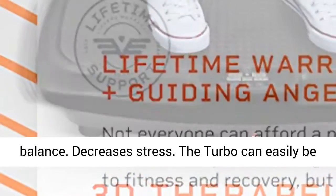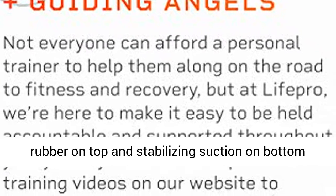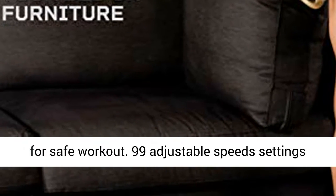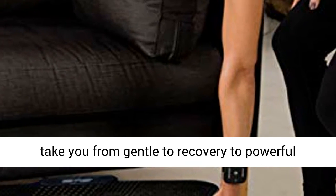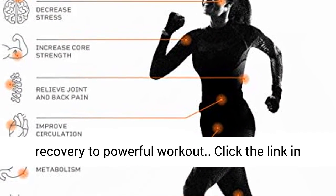The Turbo can easily be stowed away with its handle and wheel. Plus anti-slip rubber on top and stabilizing suction on bottom for a safe workout. 99 adjustable speed settings and 8 program settings take you from gentle recovery to powerful workout.